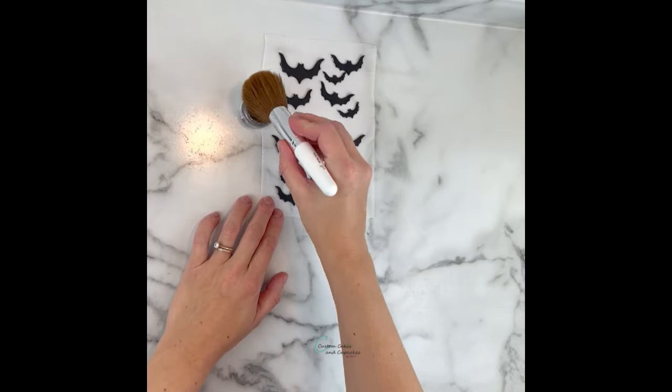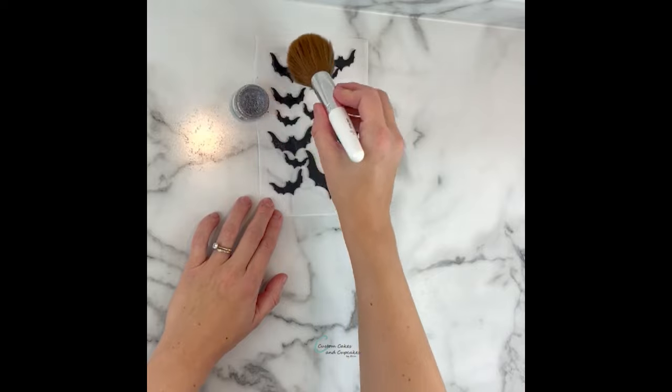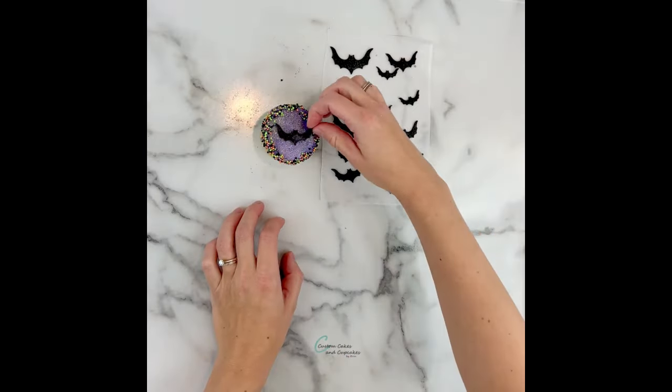Since the fondant pieces aren't going to be standing toppers — they're just going to sit right on top of the flat cupcake — you can certainly let them dry and harden overnight if you want to make them ahead of time, or you can just cut them out and place them right on top. Here's what they look like with a little bit of sparkle added too.